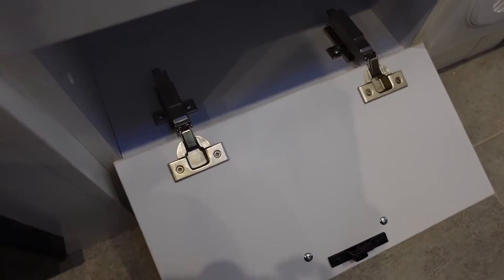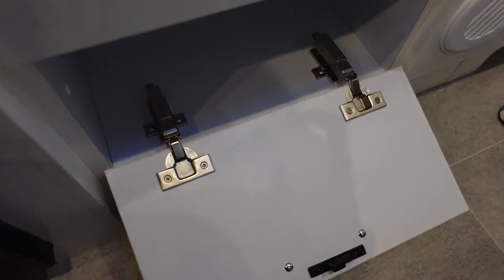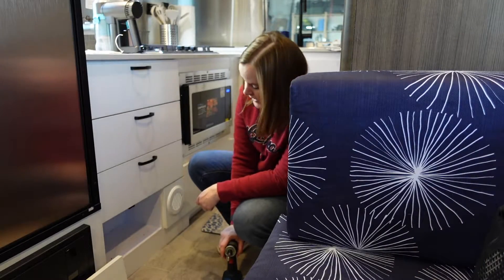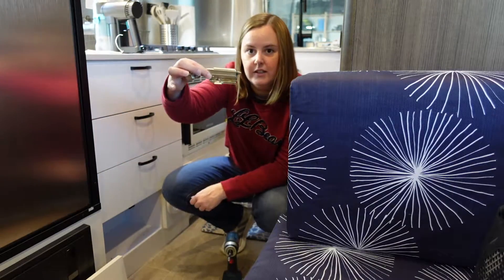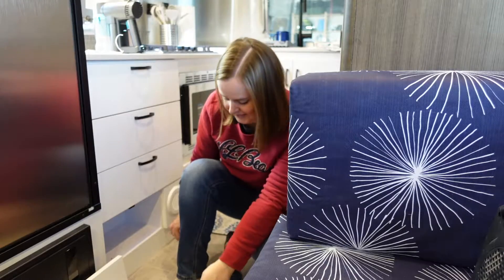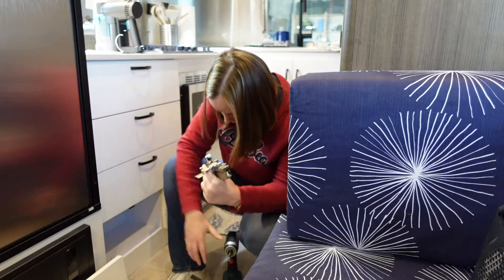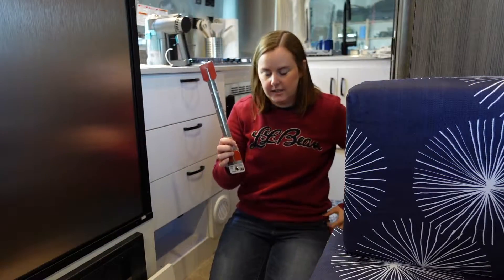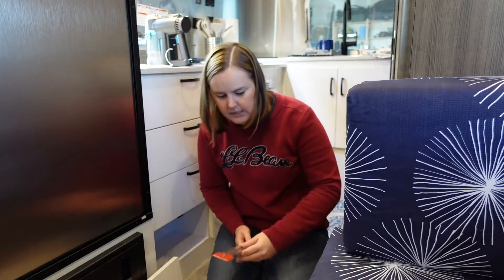This is where I'm about to take out some of the hardware and then measure the new piano hinge we got to make sure it fits. Honestly, this is a hundred times more usable as a cubby than it ever was with those hinges — you can see how tall that was, it was taking up half the cabinet. This is what I got instead.